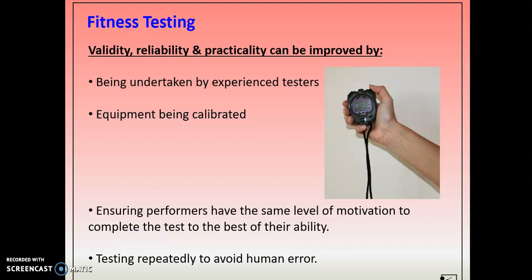Have a look at your facts to learn, which is basically just each test and the protocol, and then your task is to have a go at any of the tests that are on there.